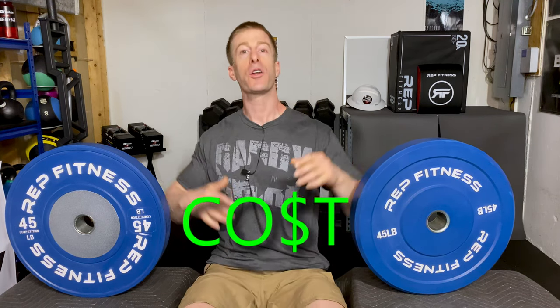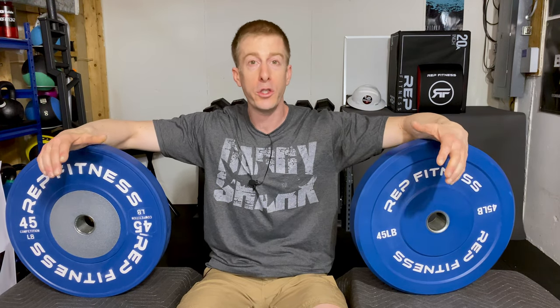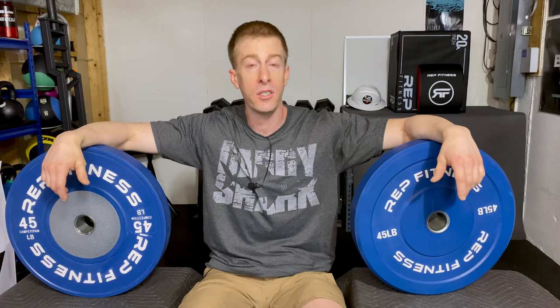We are going to start off this tale of the tape with my favorite category: cost. And we all know that for many of you, myself included, cost is the number one factor you look at when trying to compare and pick up pieces of home gym equipment.